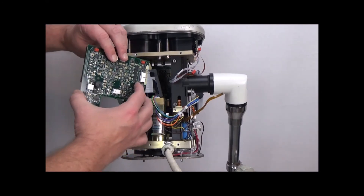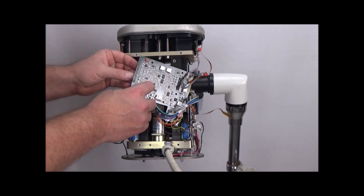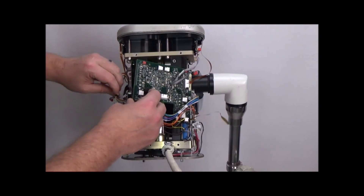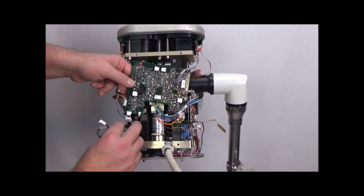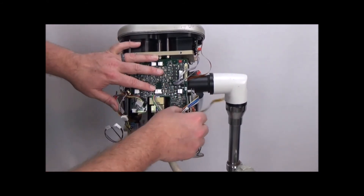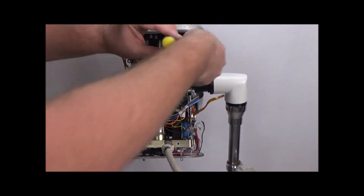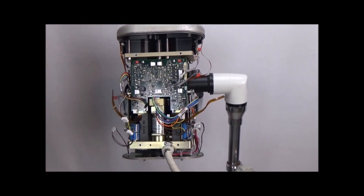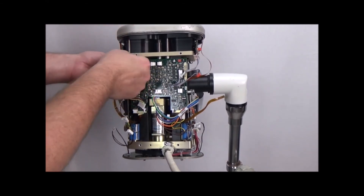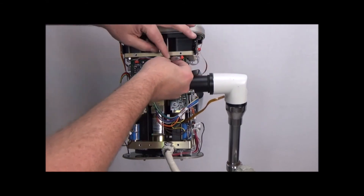Then reattach the interface board. Start with the cable that was in the back. Make sure all of our wires are out of the way, and we'll start by putting the screws back in. Then we start reconnecting our connectors, starting with the syringe sensor cables. Tuck this back in here as best as possible, and same thing over here — tuck it back as best as possible.